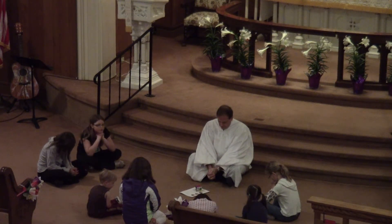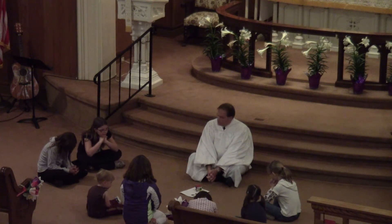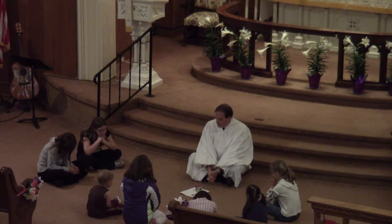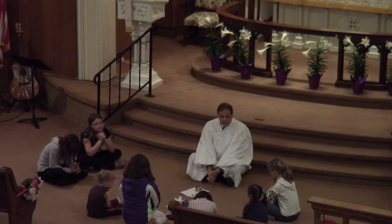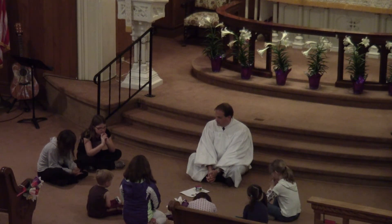Dear Jesus, thank you for giving me life and for giving me forgiveness, and for giving me your Bible. Teach me to read it. Help me to understand it. And give me faith to live it. Bless me tonight when I hear your word, that the Holy Spirit comes to me and I can grow close to you. Amen.